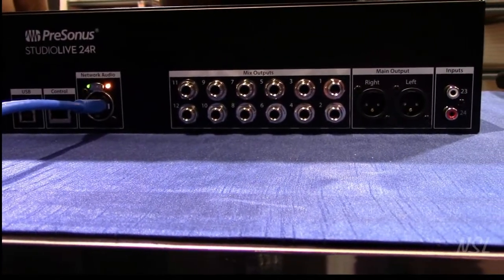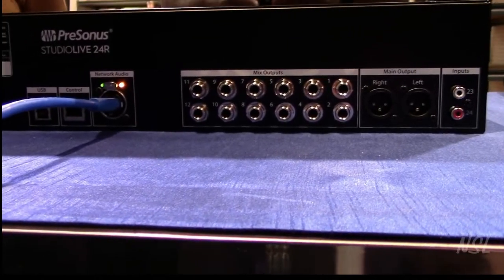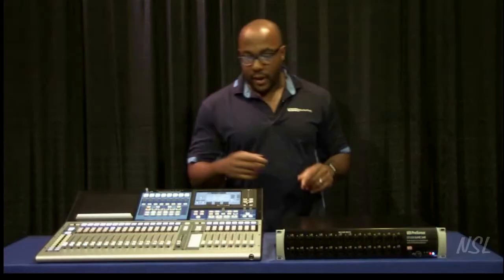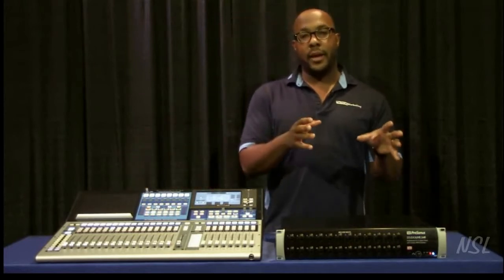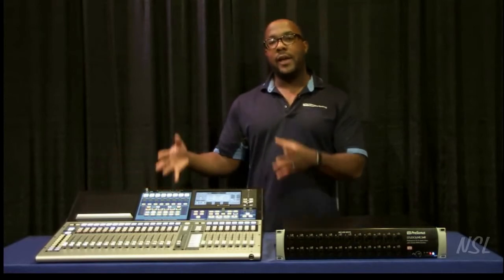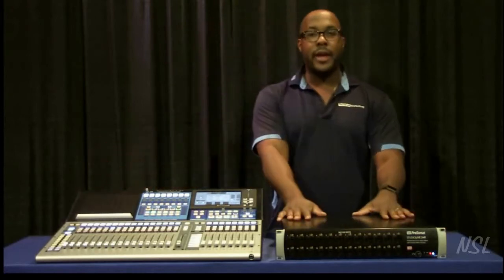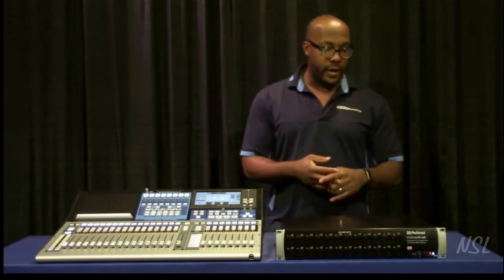In addition to that, we have a main left and right output as well as an RCA input. So if you've got an iPod, a phone, a CD player, or a DVD player that you want to plug in locally, you can do that. Because it's a digital console, you can choose which inputs you want to source from. You can have a wireless up at the house with the consoles — on the console you select the analog input — and for anything on the rack mount, you make that a digital input source.